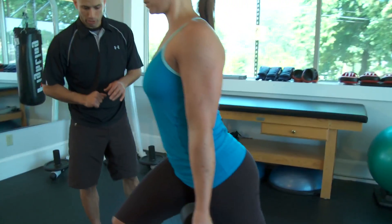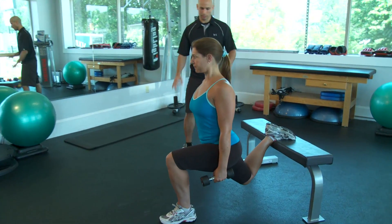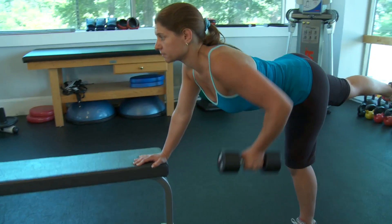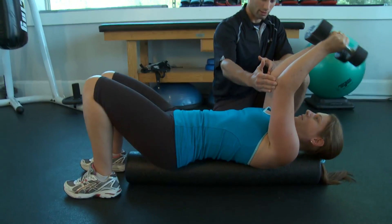Whether you're looking to start a strength training routine for the first time, refresh a stale workout that you've been doing for years, or just make sure you're lifting weights correctly, this video is designed to give you the knowledge to confidently work out at home or enter a gym without intimidation.